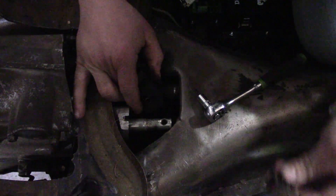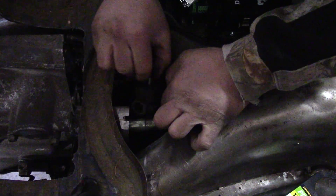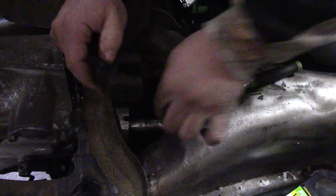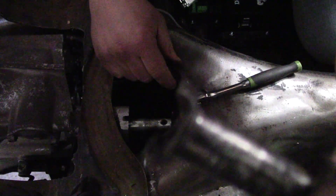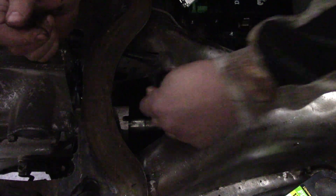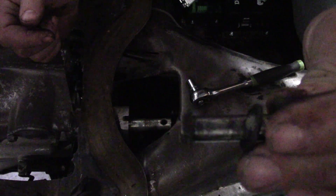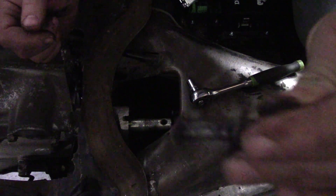That's a crazy looking bolt. What I did was I wedged it — you see how it's kind of got a U shape? I wedged it up against the metal part of the car to kind of hold it because I didn't feel like going and getting a wrench and I was really lazy. I'm not sure if it will work for you but it worked for me.